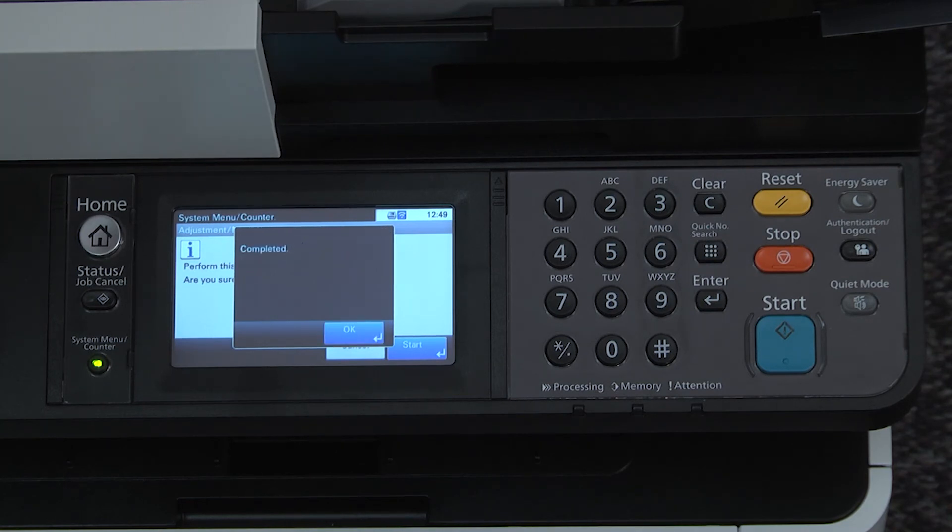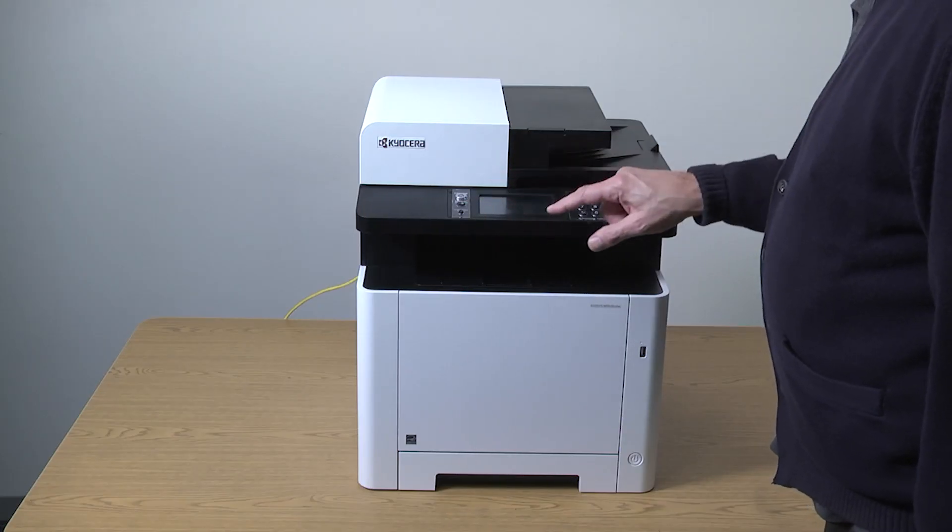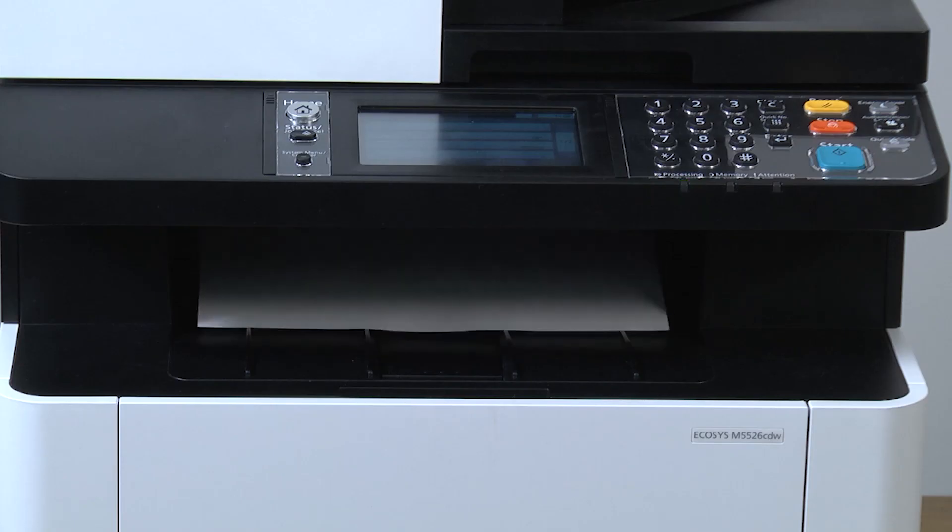When finished, the display will show completed. Press OK. Press the system menu counter button. Now make a copy to test for image quality.